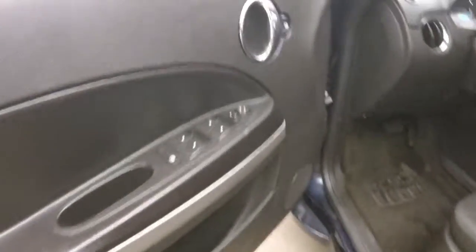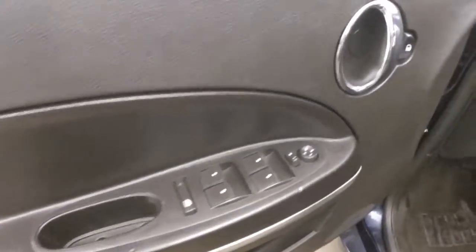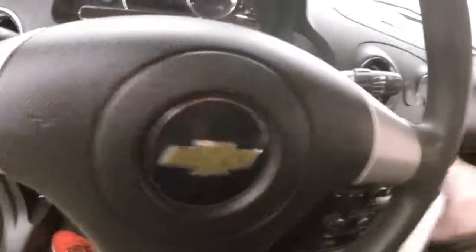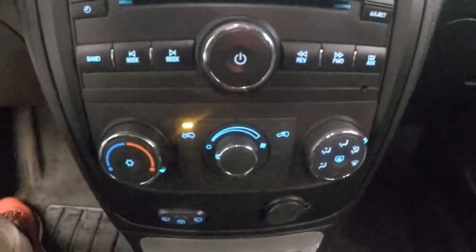Turn around to the front. Your controls are on the door. Power slash manual seat. Cruise control on the steering wheel. Car starts right up, no issues, runs nice and smooth. Here's your stereo and climate control.